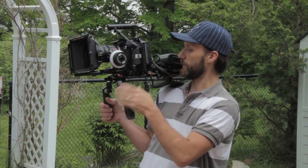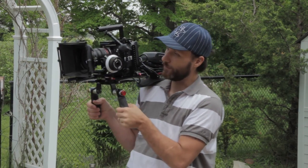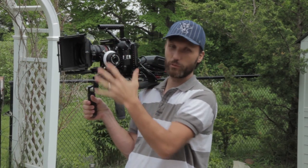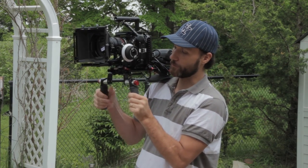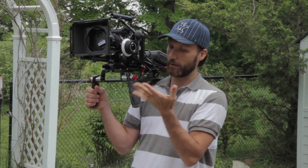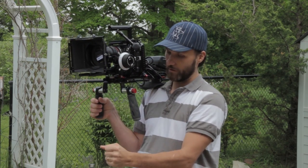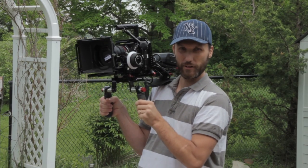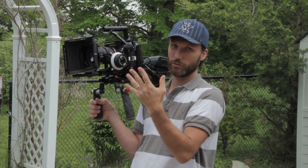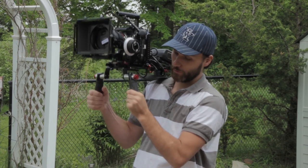You can use, for example, a V-mount battery — putting it on the shoulder helps a little bit, but still the majority of the weight is going to be in the front. And that's basically where I find the biggest problem. When you're hand-holding it, it doesn't matter what kind of grips you have, whether you're holding it by the mattebox or with long hand grips, all that weight — instead of being on your shoulder like it used to be when cameras were much longer — the majority of the weight goes to your hands.